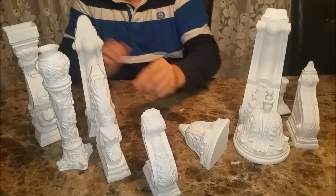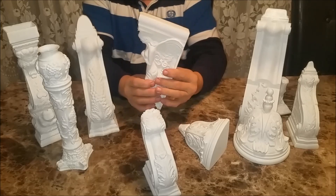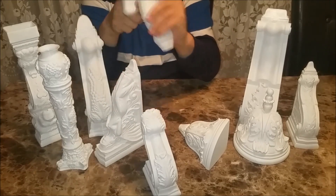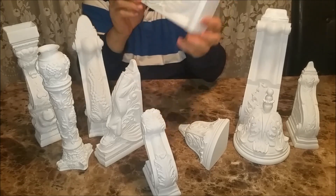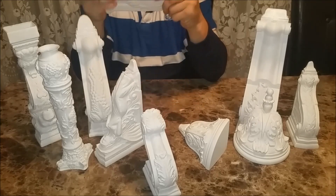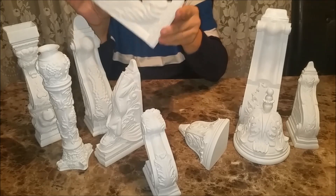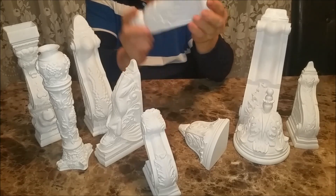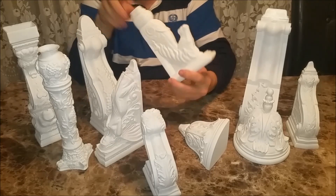We also have themed corbels. Here's an angel corbel — very decorative. We have a horse, and this is the only one of the group that's not printed hollow, but it still only has 5% infill. It's not a support structure. If I were to print these with a much higher infill, it could be a support structure that could actually hold a mild weight. But for the purpose of this video and these products, they're all decorative only.